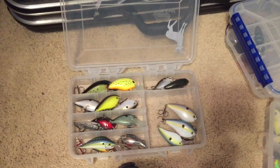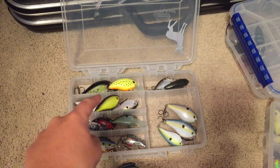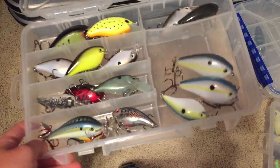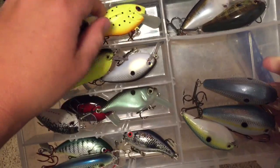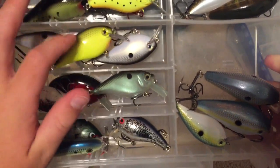Hi guys, I'm going to show you all squarebill crankbaits. Right here, that is a Lucky Craft crankbait, good for your Deaver. Got your Livingston, your Strike King, and Stratuza.